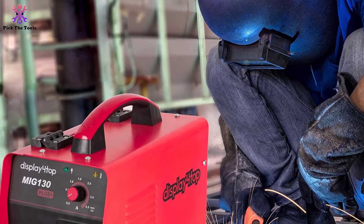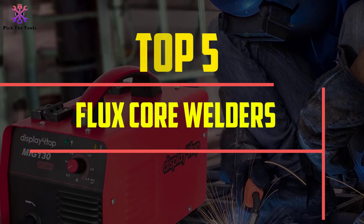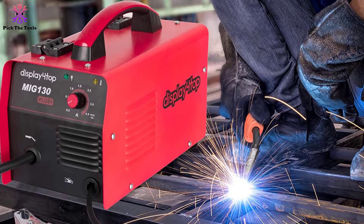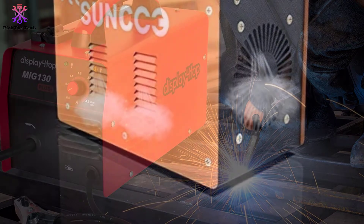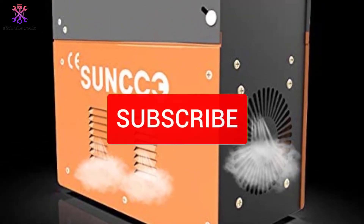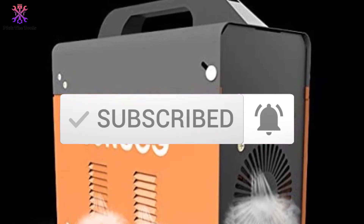Hey guys, in this video we're going to be checking out the top 5 best flux core welders that are available on the market for their true quality. I made this list based on my personal opinion and hours of research, and have listed them based on popularity, quality, price, durability, user opinions and more. If you want to see more information and the updated price, you can check out the description below, and make sure to subscribe for more reviews. Let's get started.